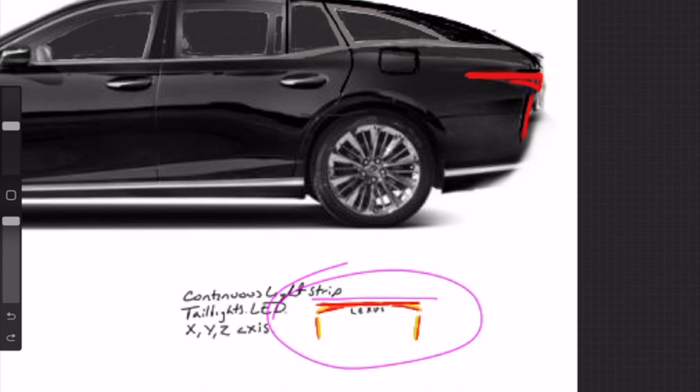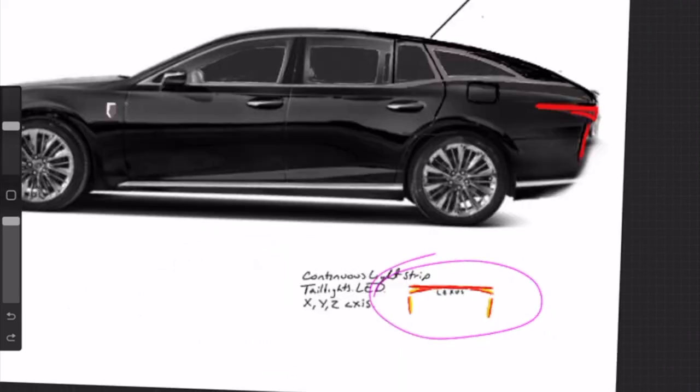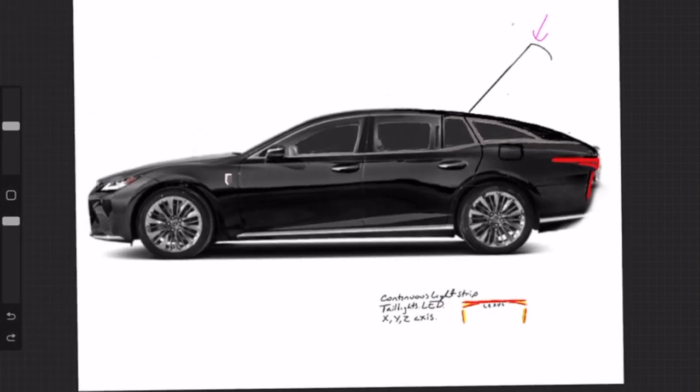I'll be honest — I borrowed the Y-axis element a little bit from Cadillac. They're doing something like that now with their Celestiq or Lyric, and you saw something like that in the old Eldorado too. In this rudimentary drawing, the vertical element handles brake lights or turn signals, the X-axis continuous LED handles braking, and the little organic swoop could be brake light, turn signal, and maybe even hazard.